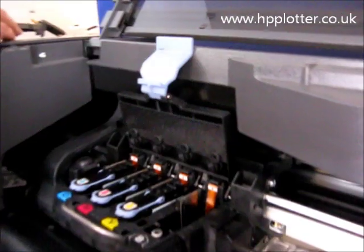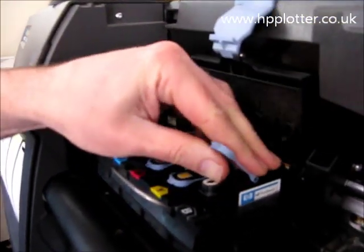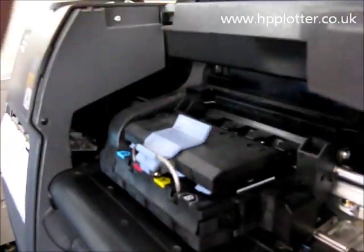Once it's clean, get your new printhead, pop it in there, reclamp the carriage, and shut the top window.